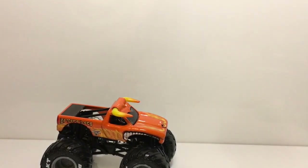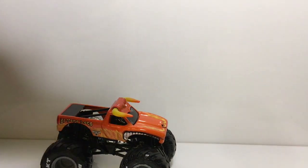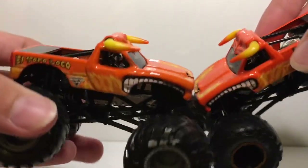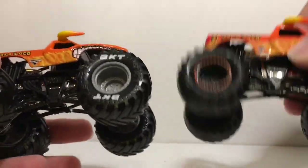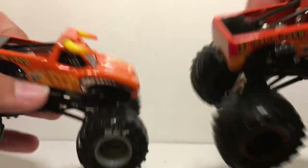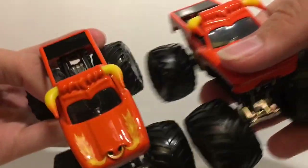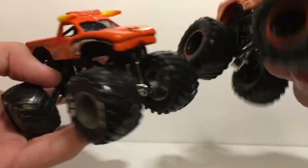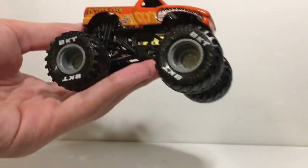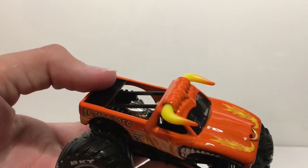Here is the El Toro Loco. Let me grab the one from last year's doubles pack just to show you the difference. As you can see, nothing is different on the body, but on the tires and wheels we have black wheels with orange bead blocks versus this one with gray wheels and BKT tires. Other than that, I don't think there's a single difference on the body. There is El Toro Loco — everyone loves El Toro Loco.